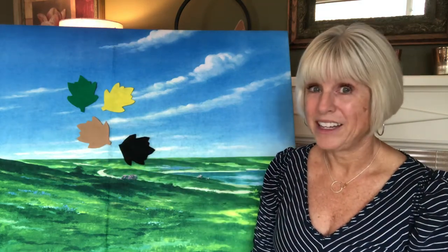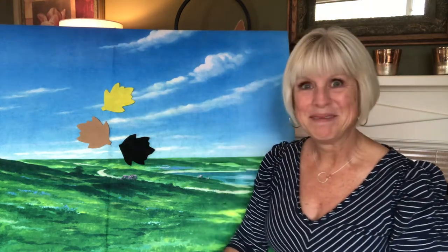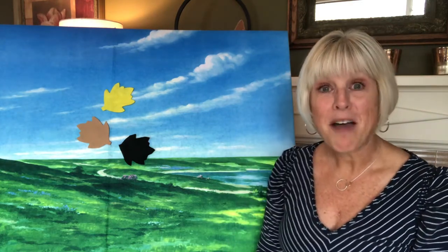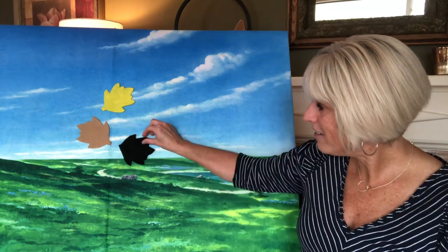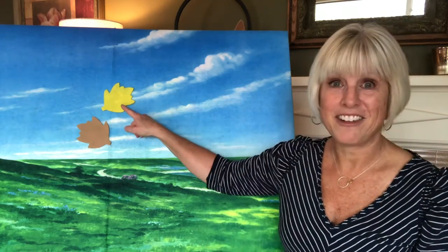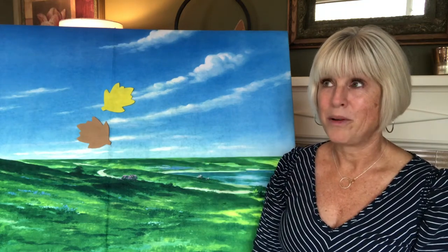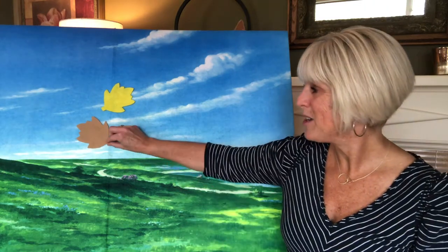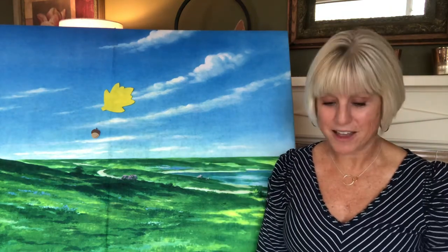Let's check under the green leaf — little acorn, are you there? Nope, not there! How about dark brown? Little acorn, are you under the dark brown leaf? Nope. You need to either guess the yellow leaf or the light brown leaf. I'll count to three and pull the light brown leaf off the board — one, two, three — there it is!